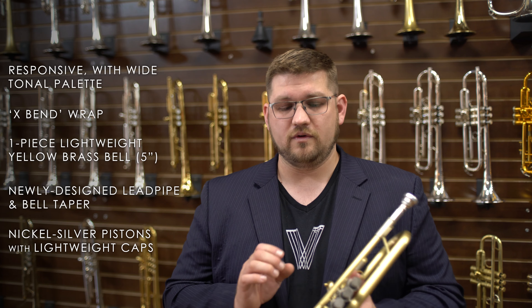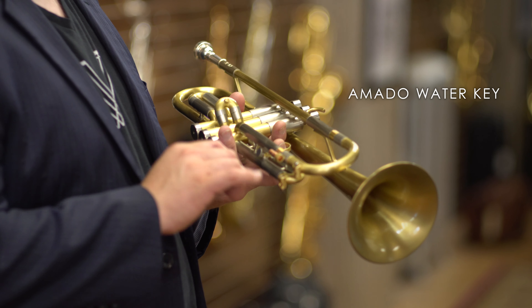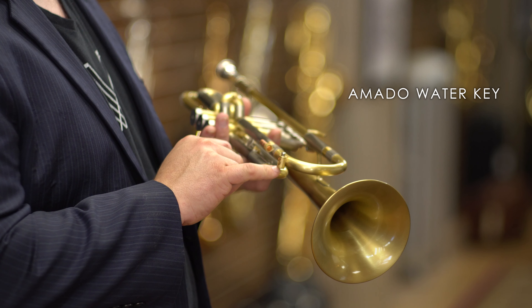This is the X13 from Edwards. Edwards has put together a fantastic trumpet here that's incredibly fun to play. It's very responsive and has a very wide tonal palette. The instrument has a fairly unique wrap with what's termed the Edwards X-Bend on the tuning slide as well as on the rear bell bow. This wrap makes the instrument a little wider from the top of the tuning slide to the third valve port receiving leg, which allows for a more comfortable handhold.